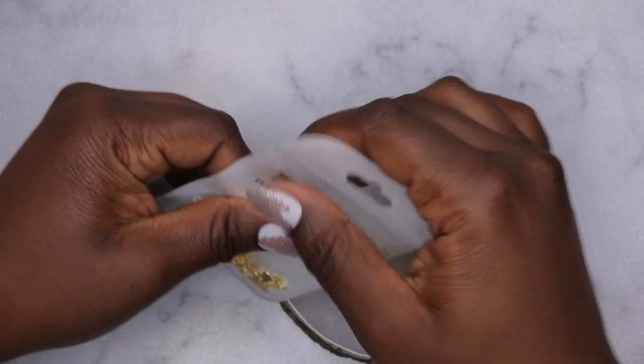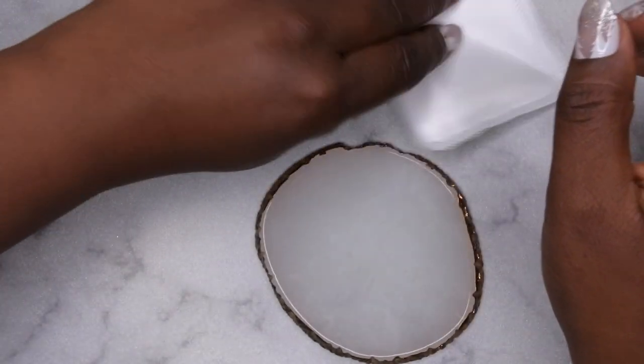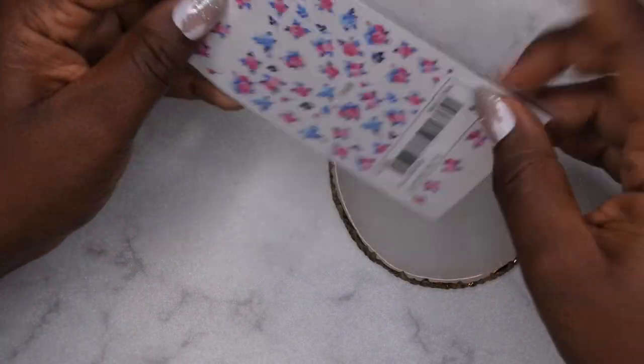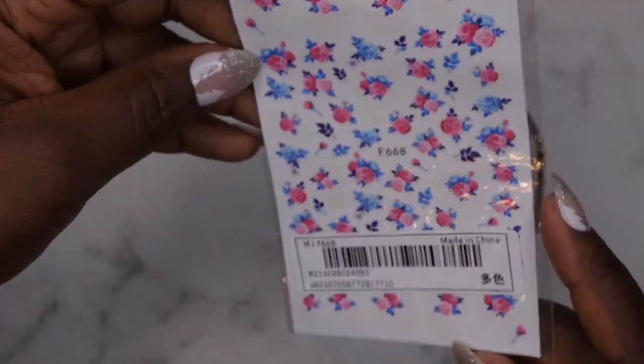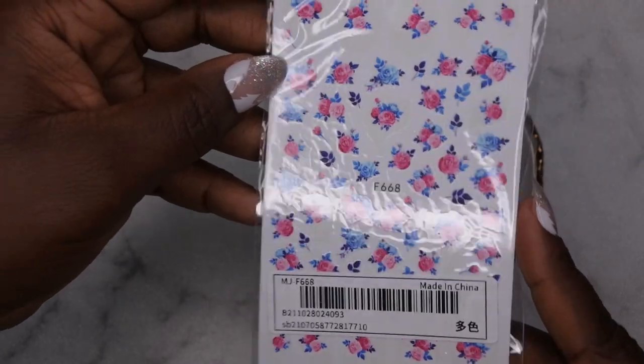I wish I had maybe a gold rose to go with this for Valentine's Day. I also picked up one nail sticker sheet with pink and blue roses. I didn't have any blue floral designs, so I figured I wanted to pick this up.